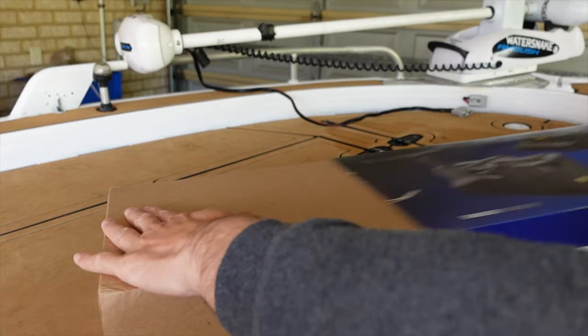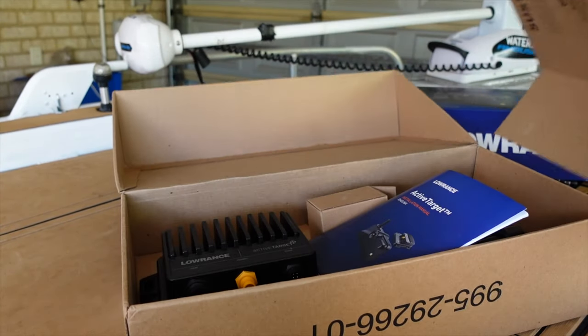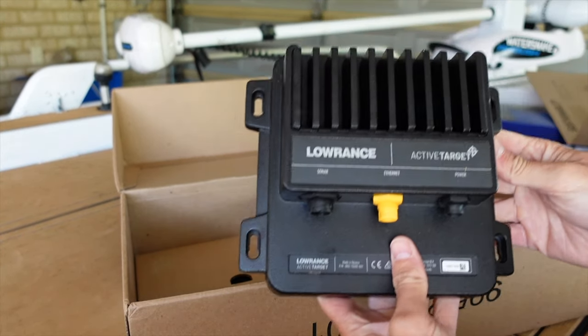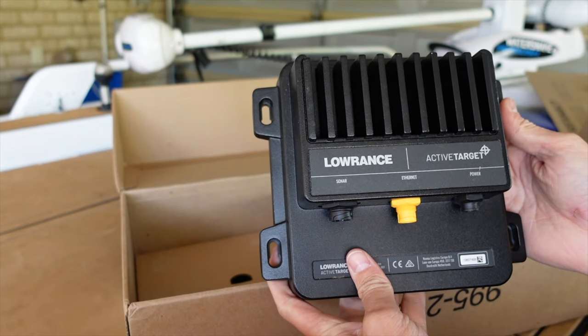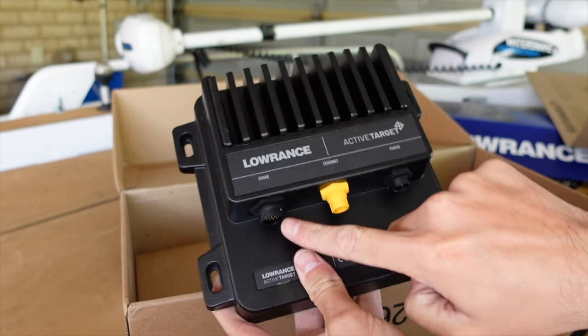It comes in this big shoe box. I've actually already opened it and had a bit of a look. We've got the instruction manual and we've got the module. It's actually pretty heavy. This is going to be mounted — I think I'll go mount it up underneath the casting deck. You've got your power, your ethernet, and your sonar plug.